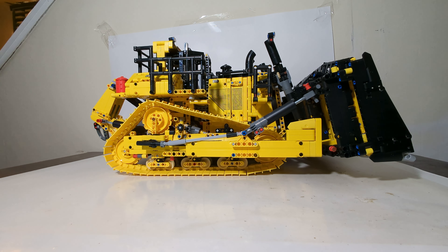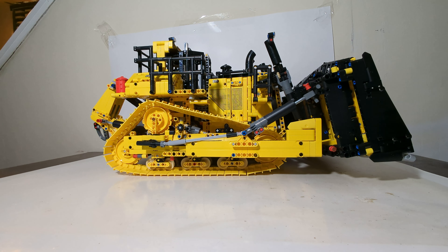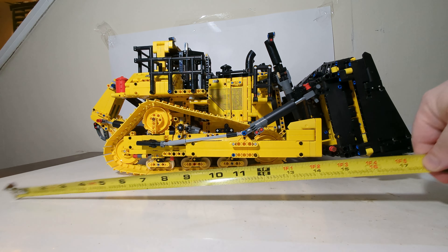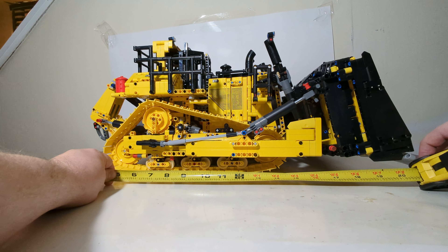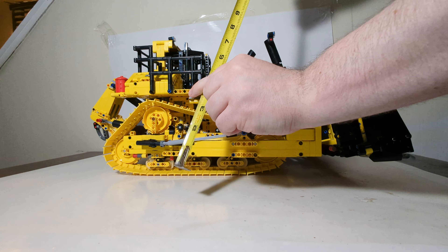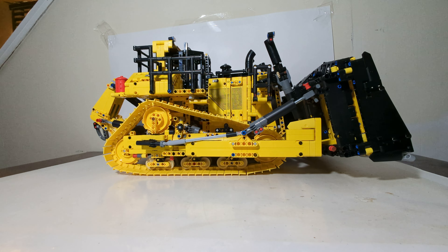3,854 pieces to be exact, including several remote controls or motors, as LEGO calls them. The scale is not specified on this dozer, but it is larger than 1:24 scale — I have a couple D11 dozers in 1:24 scale for comparison. You can see this takes up the entire review table. It is just a massive piece. Measuring end-to-end from the back of the ripper to the very front of the blade, you're looking at approximately 20 inches. From the bottom to the top of the cab, you're looking at about a foot, maybe a little more.